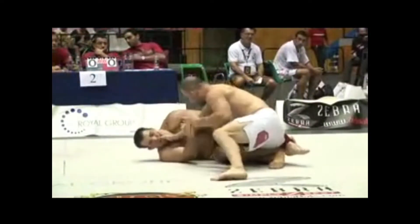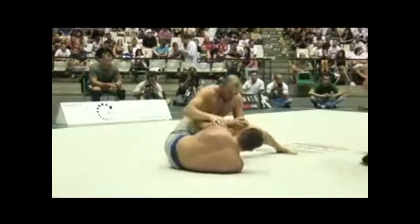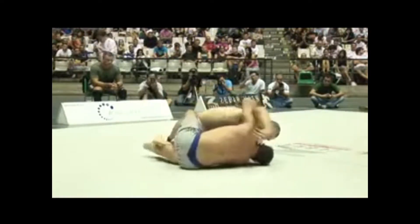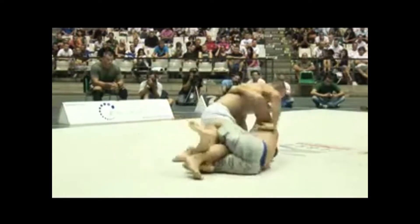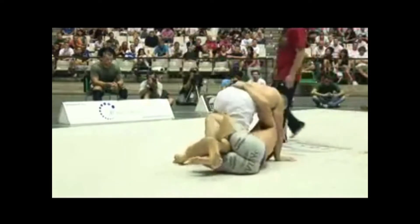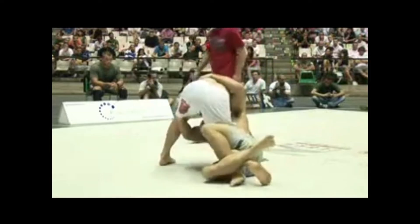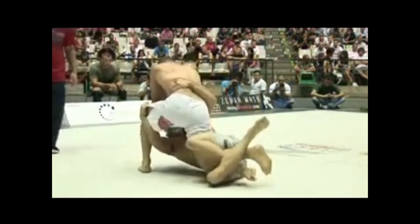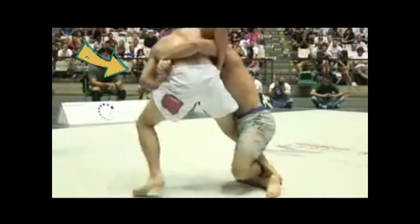In his 2009 ADCC match with Glover Teixeira, Dean starts by establishing double underhooks very much like an electric chair, with one underhook around his opponent's back and the other underneath the leg. Dean uses the underhooks to get underneath Glover's hips. As Glover defends by coming up and raising his base, Dean lets go of the underhooks and switches to the body lock, rolling Glover through for the sweep.